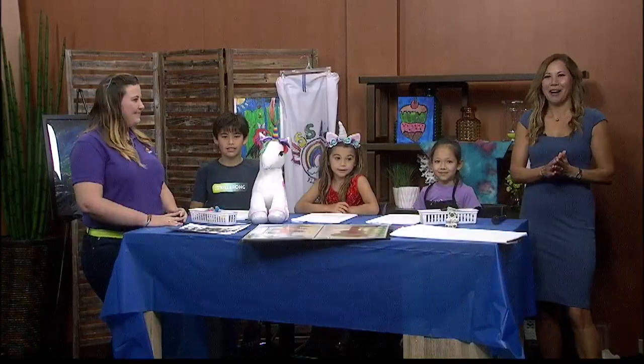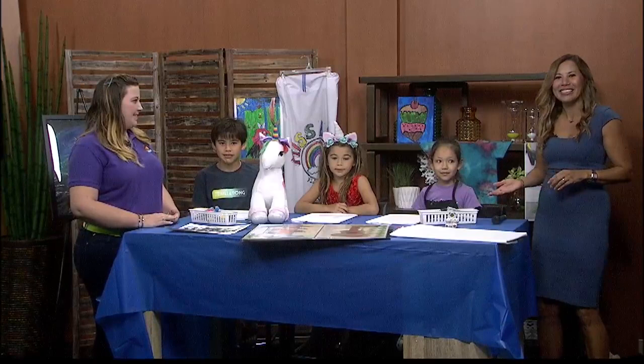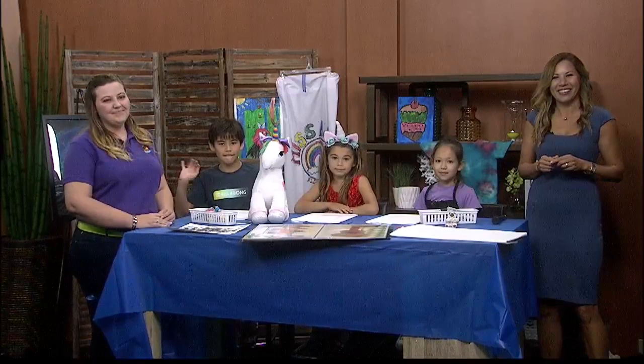We're kicking off spring break in the 808 with a bang with a superhero camp at Kids Art Windward, and we're ready to fly with capes and all. Owner Asia D'Antonio is here with one of her students, Leilani Kinola, and my kids Hana and Kai are here to do it as well. Asia, thanks so much for coming in.